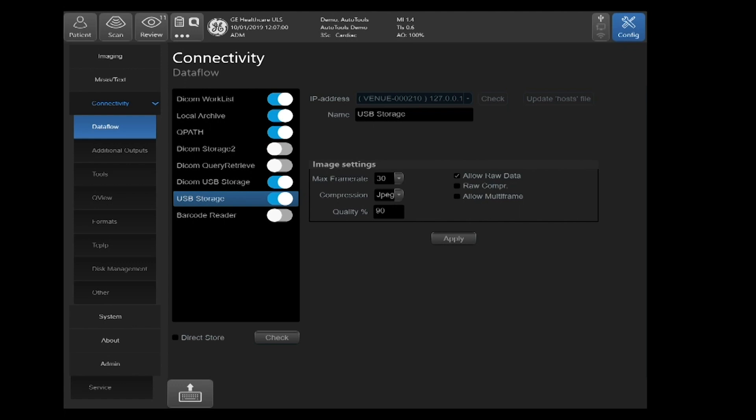Go to the image settings on the right-hand side. You'll see the JPEG compression — this is the same as in the DICOM USB Storage section. This is just an indication of compression; it is not an indication of the format we save it in. It is still in a DICOM format with JPEG compression, so you will need a DICOM viewer of some type to view this data.